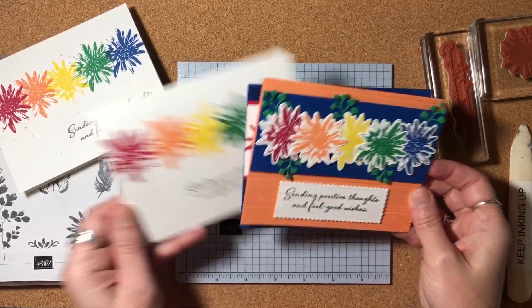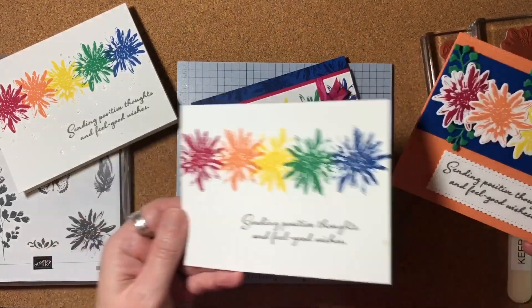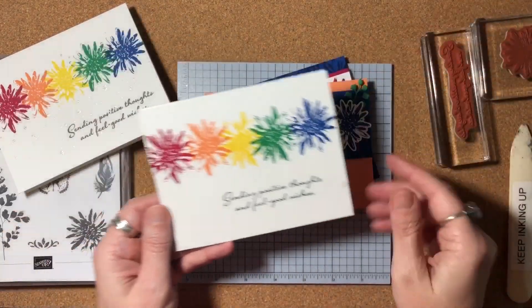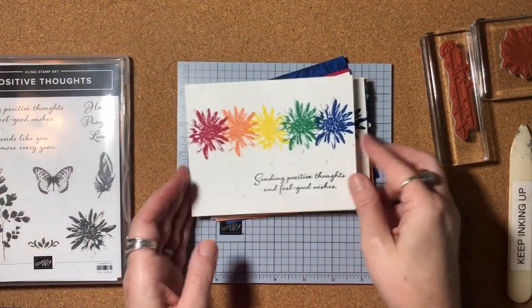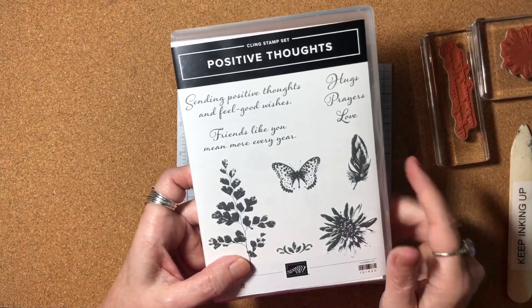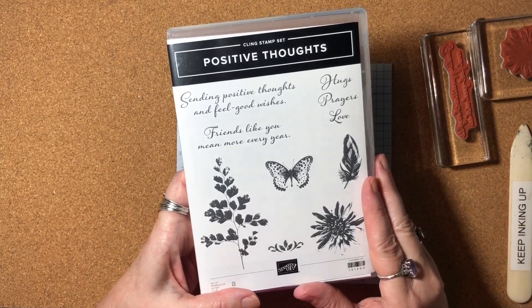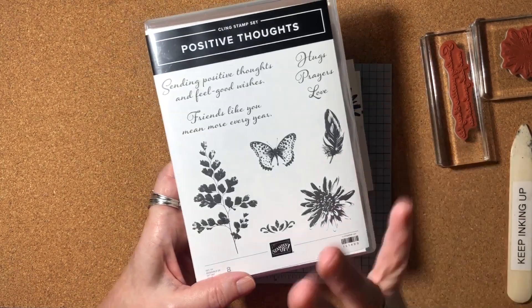I hope you enjoyed this video and got some inspiration on how you can stamp a simple card or step it up to a more involved card using the Positive Thoughts stamp set, which is perfect for what we're going through right now. Thanks so much for joining me today, and I will see you in the next video. Bye-bye.